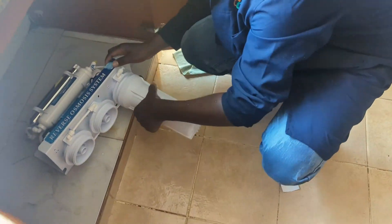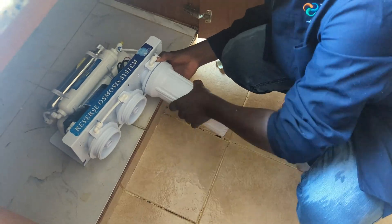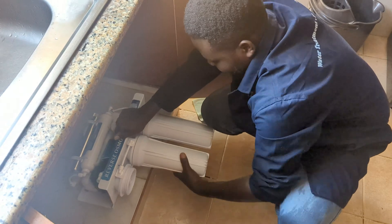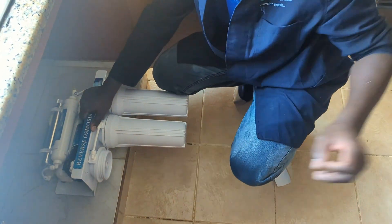Then we place the filters in their respective housings and fix them to the system. We have a sediment filter, granular activated carbon, and block carbon.